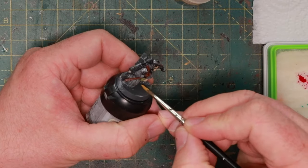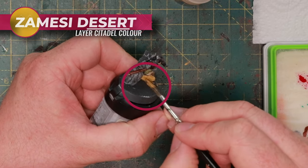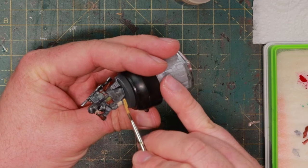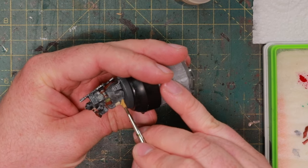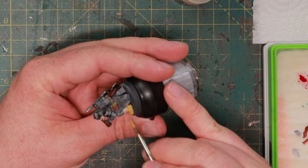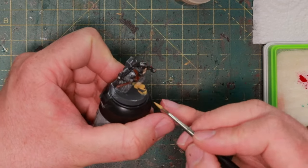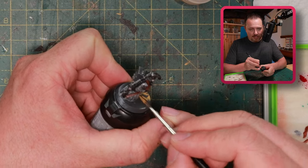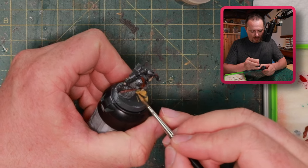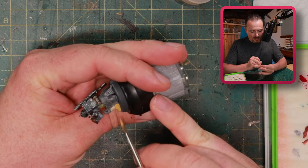For the boots, they get a layer of Easy Desert — I think they look like Timberlands, I quite like it. This color ties all the Kriegers together across the different armor schemes. Light-colored boots are also a great base for adding lots of weathering and dirt — if you give them black boots, you don't see the dirt as much. You need a couple of layers of this since it doesn't cover well.